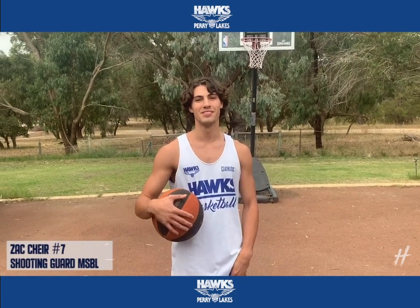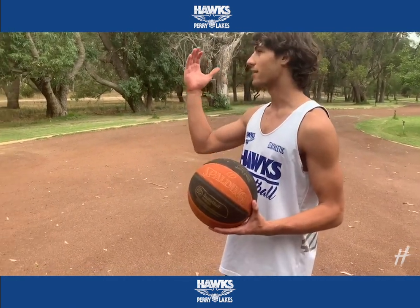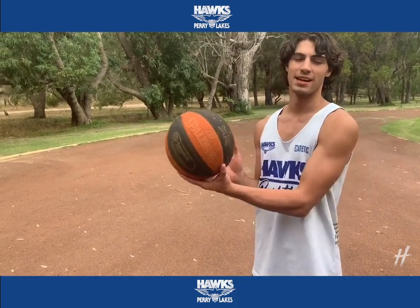Hey, I'm Zach, number seven shooting up at Prairie Legs Hawks. I'll be taking you guys through an easy layup drill. We're just going to make five right-hand layups, five left-hand layups, and then five right-hand reverse layups and then the same on the left.